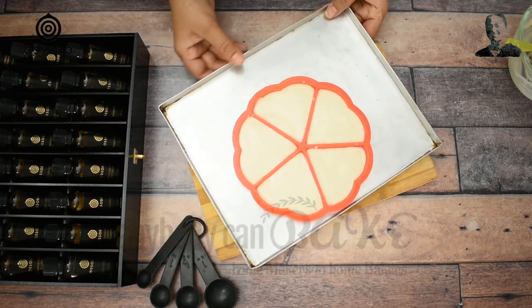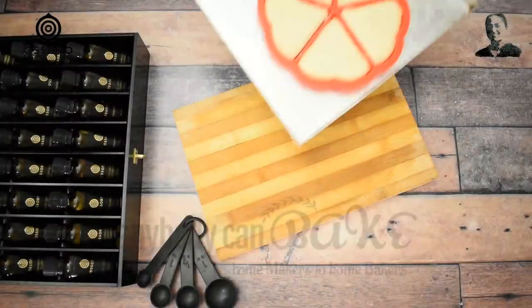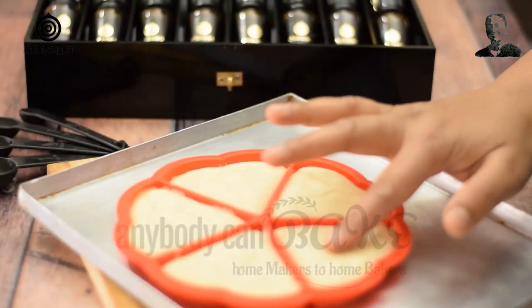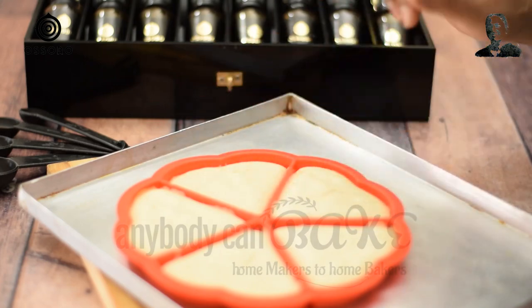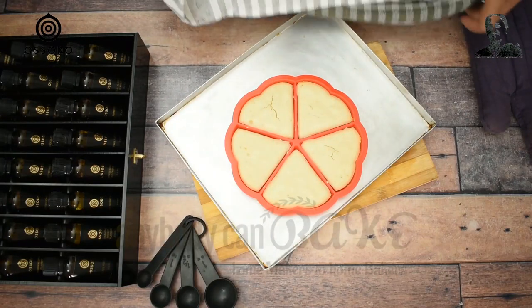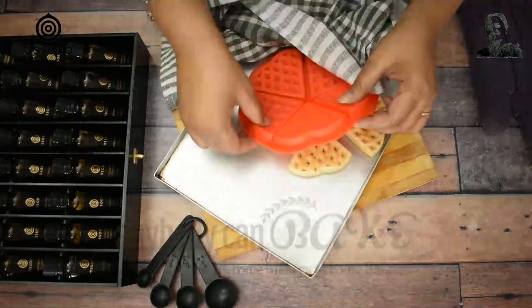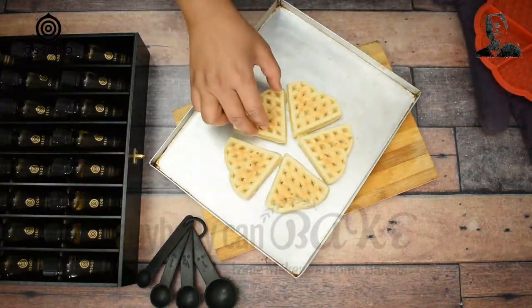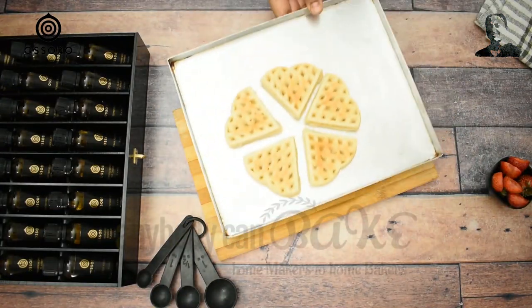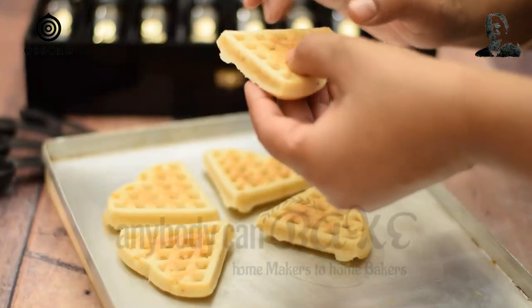Now I am going to bake these waffles in a preheated oven at 180 degrees Celsius for 10 minutes. After 10 minutes of baking, the waffles are perfectly baked, but these are not crispy as they are supposed to be. Don't worry, I have a trick for that too — just unmold the waffles onto the baking tray and bake them again in the preheated oven at 180 degrees Celsius for another 5 minutes. After 5 minutes, the waffles are crispy and ready to serve.